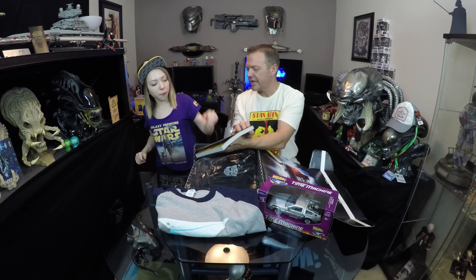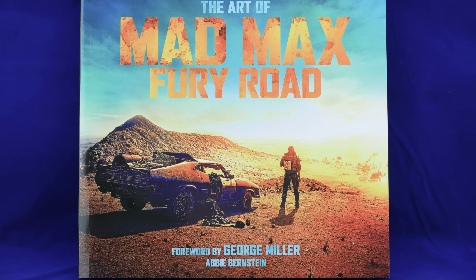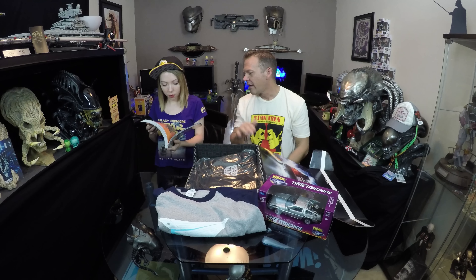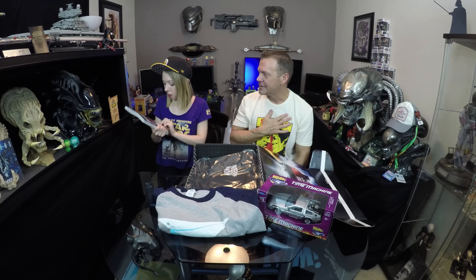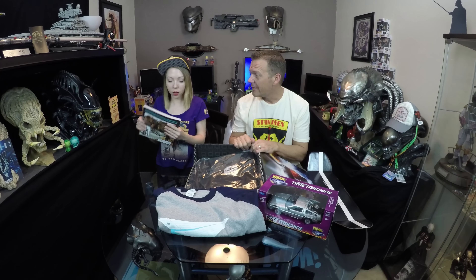Okay — Mad Max Beyond Thunderdome art book. It's an art book with some behind-the-scenes stuff, a lot of graphic novel concept art, which you're a huge fan of, so I'm happy. I was sensing you weren't quite digging this crate, which sometimes happens. This is an exclusive too — so that's cool. We got the book.